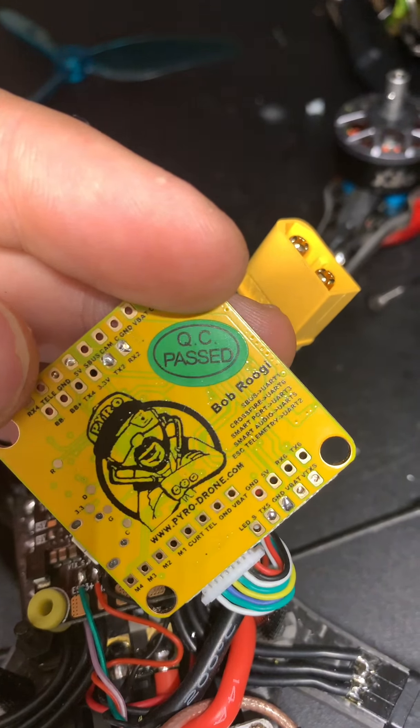The board gets hot - it's pretty hot if I touch it - so something is happening on the board, but it's just completely dead. This other board has the same issue; on this one I also soldered the camera. This was actually the first board that failed on me. I checked it via USB first and that was working, then I soldered the crossfire, VTX, and everything, and as soon as I plugged it into the harness, it stopped working.